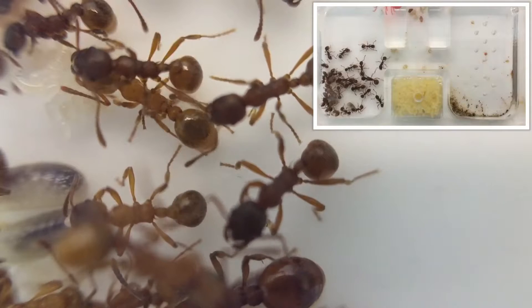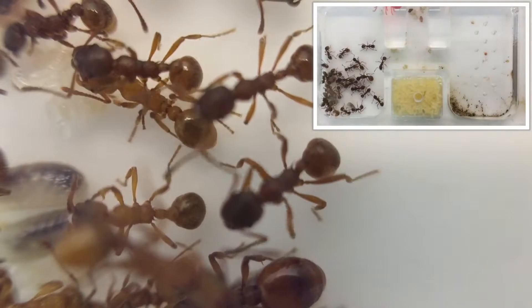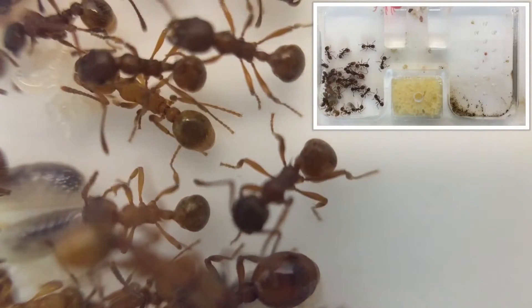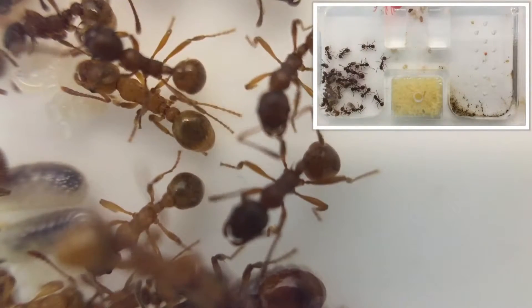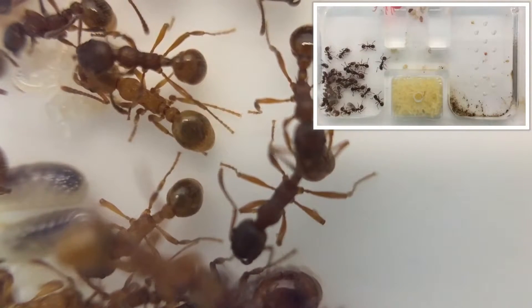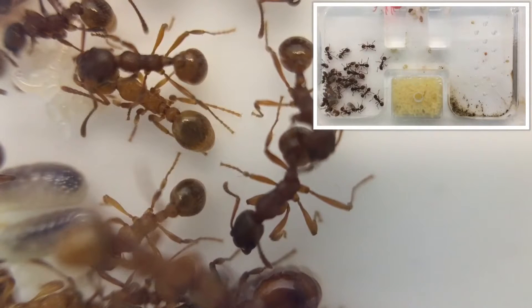Now a little about the formicarium or housing your fire ants. When it comes to choosing a formicarium, you need to take into account that they need to be well hydrated and humidity needs to be high too. The best nests for this are going to be the white tongue nest or an acrylic nest.